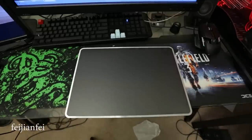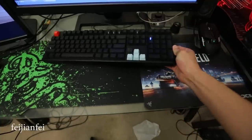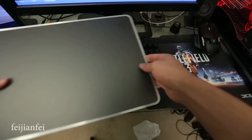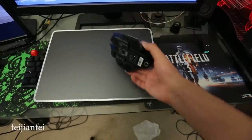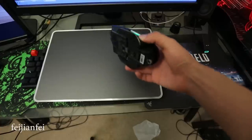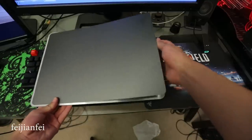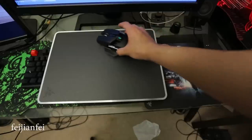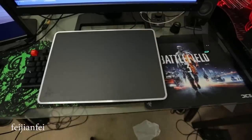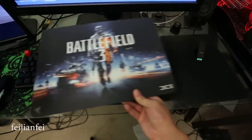Next we're going to compare how slippery the mousepad is. The comparison method is pretty easy — we put the mousepad on an angle, in this case using a keyboard, and put the mouse on the mousepad to see how the mouse slides on the pad. We're using the Razer Ouroboros, which has a pretty large area of mouse feet — should be very slippery. As we can see, this is the control side; it's less slippery than the speed side.